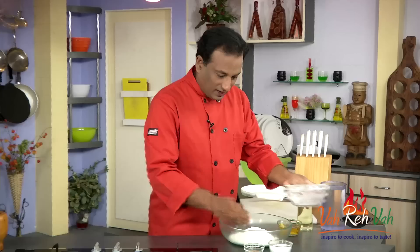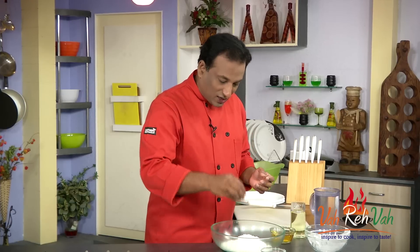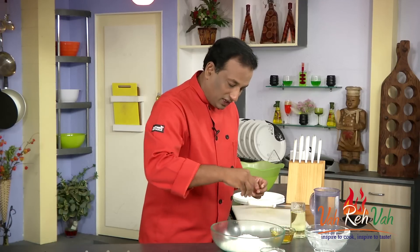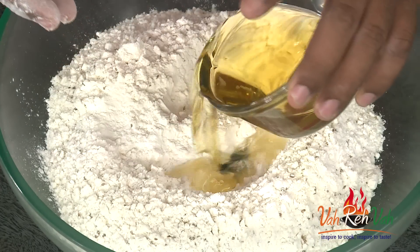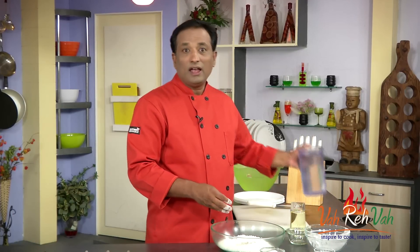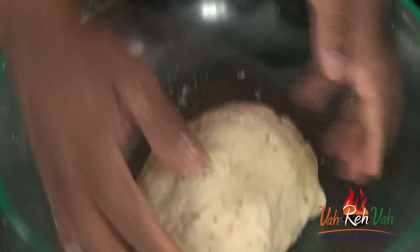Making the dough for the samosas is also very important. Take around 300 grams of flour. For flavoring, add ajwain in the dough — there are a couple of varieties; some people like cumin seeds, but ajwain is the most popular. Add the right amount of salt, then make a well and pour around 100 grams of vegetable shortening, oil, or ghee — whatever you want. Add water and make a stiff dough, like puri dough, not chapati — chapati is very soft, puri is a tighter dough.